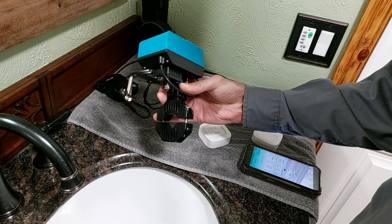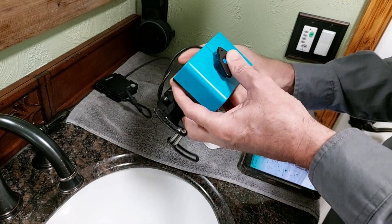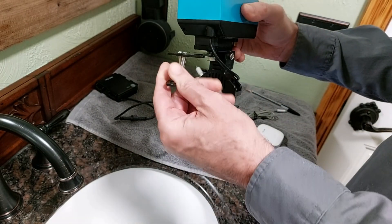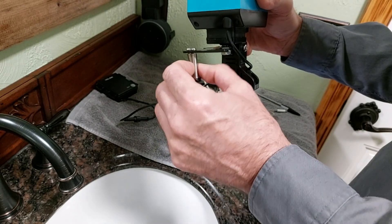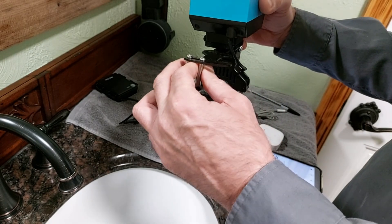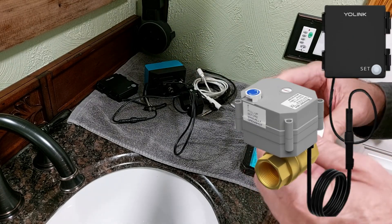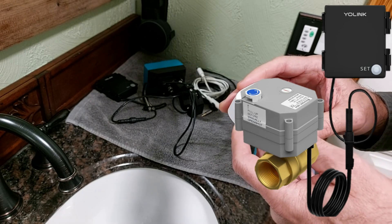They have two major types of water valves. One is a physical valve that connects to the water pipe with this connector right here. This part connects to your water valve and turns on and off, changing the position of the valve depending on what the water sensor detects. I also have a picture on screen of the ball cock valve they make, which requires you to cut open the plumbing system and install the valve.